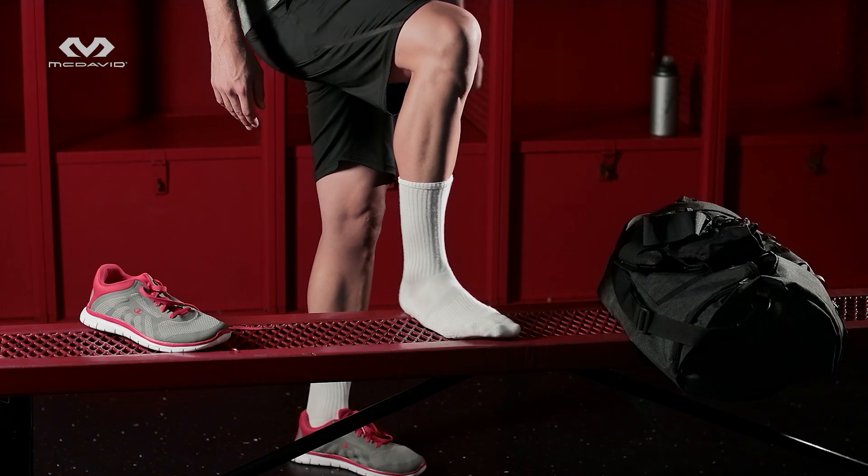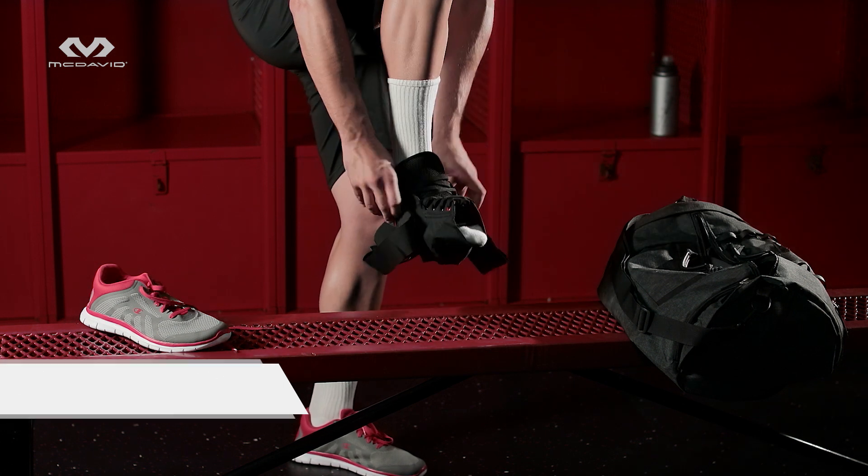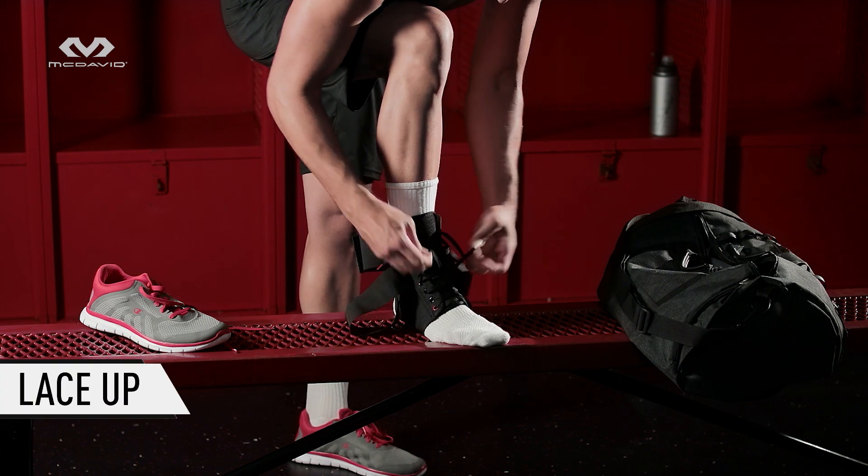Okay, let's gear up. Slip your foot into the loosely laced 195. Be sure the heel is as far back as possible. Now lace and tie the brace like you would a shoe.